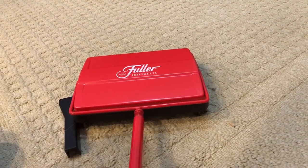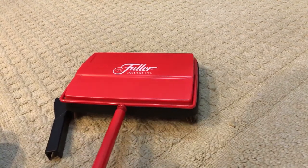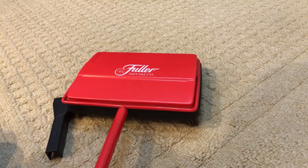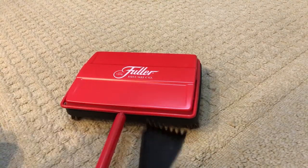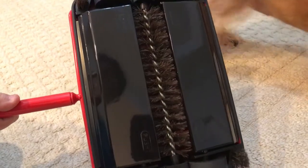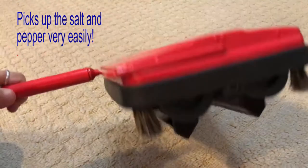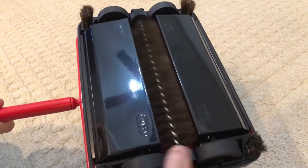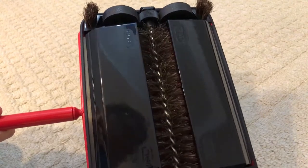I'm just going to connect this, and it has a lot of threads, so it's not going to pop off real easy. It comes with this little brush to clean the brushes. If you turn it over, you see you push here, and that's how you empty it. It has little brushes on the side to pick up stuff, and there are little rubber wheels here.